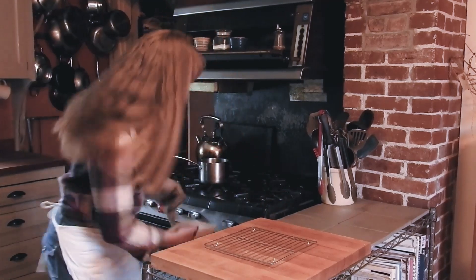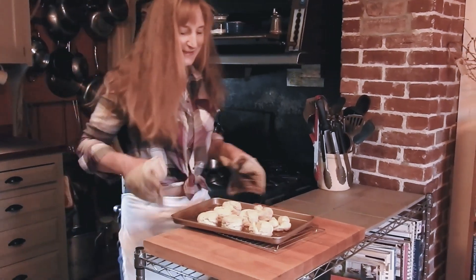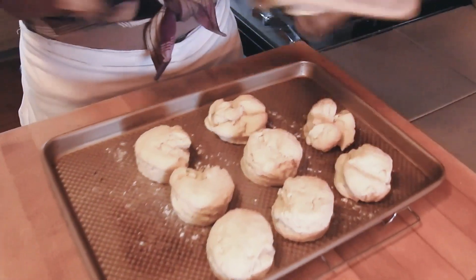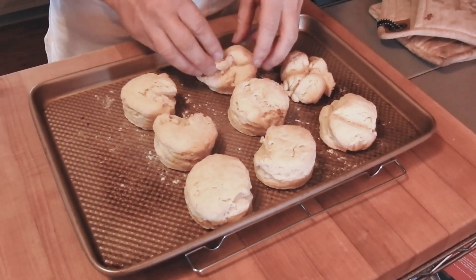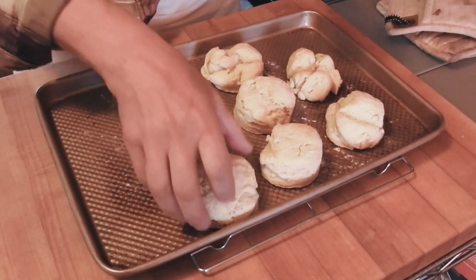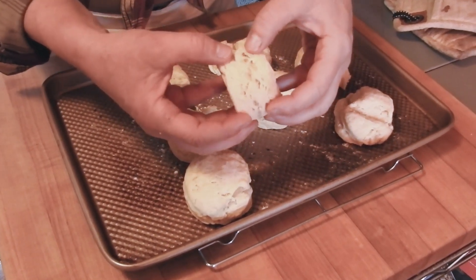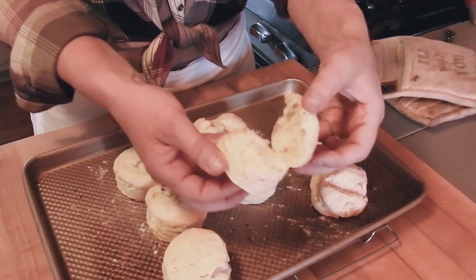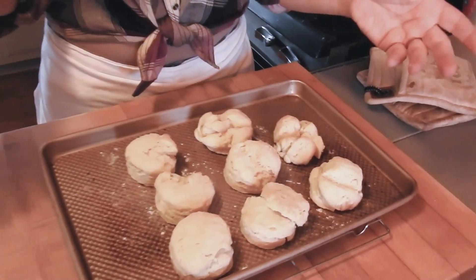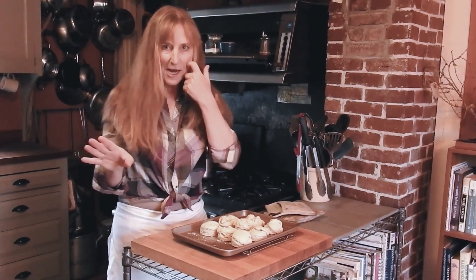The biscuits are done! Out they come, and you can see how high some of them got. The ones at the end are a little craggy and pulling apart, but these ones here just poofed right up — and who does not want that with some fresh butter or some delicious strawberry jam? Chloe and I are going to have a snack now, we'll see you guys later.